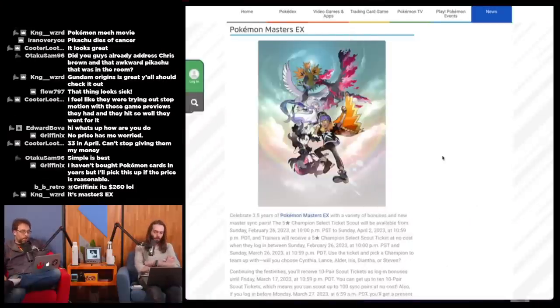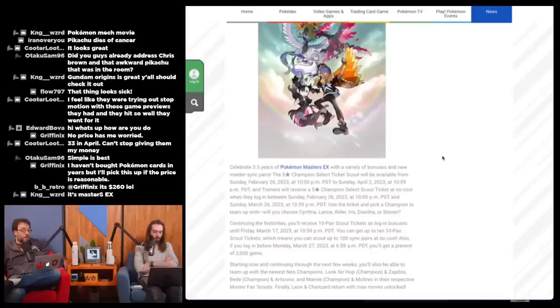Pokemon Masters EX is the mobile game — it's actually pretty good. I played a decent amount when it came out. Instead of collecting Pokemon you collect trainers and one of their Pokemon, trainers from all throughout Pokemon history. You can get Ash, Misty, various gym leaders. Celebrating three and a half years of Pokemon Masters EX with bonuses — a five-star championship select scout ticket will be available from February 26th at 10 PM Pacific to April 2nd, and trainers will receive a free five-star champion select scout ticket when they log in during that window.